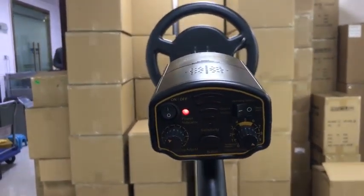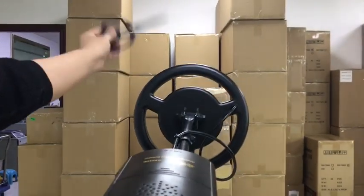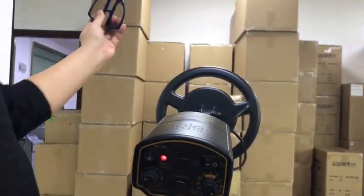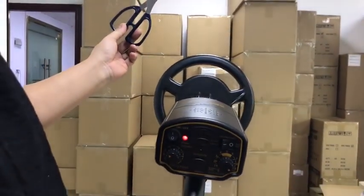Step 9-10: Adjust the recognition knob to the ferrous metal scale 8. My sharp knife is iron — it belongs to the ferrous metal, and the detector can detect it.